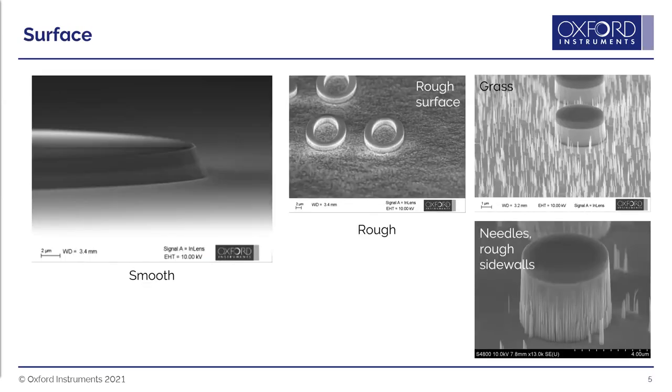Regarding surface quality, we generally want a smooth surface. But we can also produce rough surfaces or surfaces with grass-like needles. This roughness or needles can be quite difficult to get rid of when we don't want them, and difficult to get just right in the density you want — such as when producing black silicon for photovoltaic-type applications.